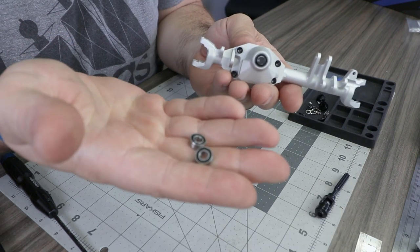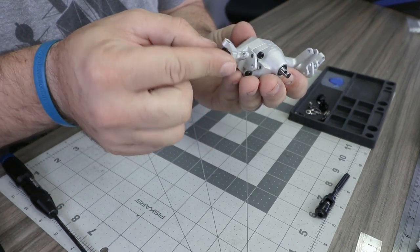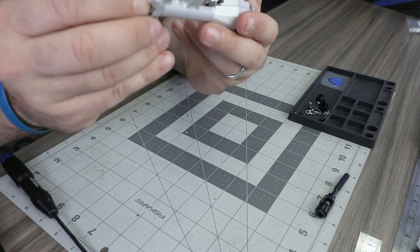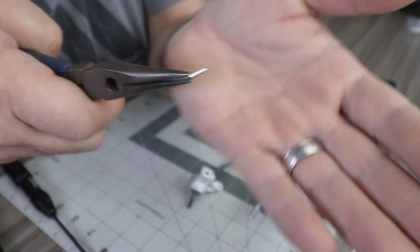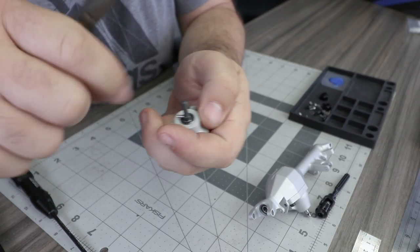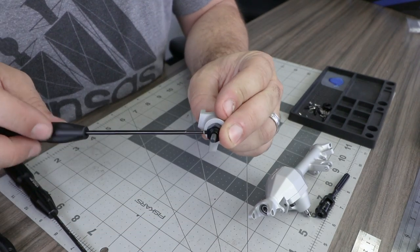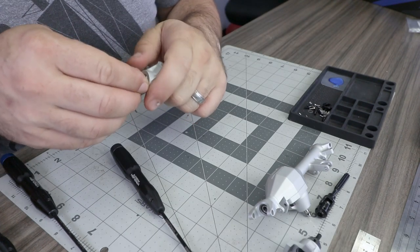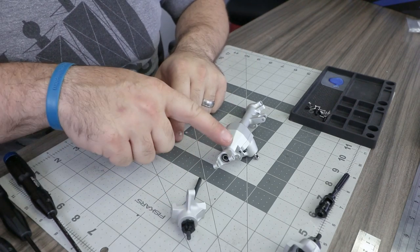With the housing assembled, find two 5 by 11 by 4 bearings and place them on the inner side of the C-hub. Locate one of the 2 by 10 millimeter pins and place it through the hole on the stub axle, then slide the 12 millimeter hex over the pin and lock it in place with an M3 by 3 millimeter set screw. Repeat that process on the other side.